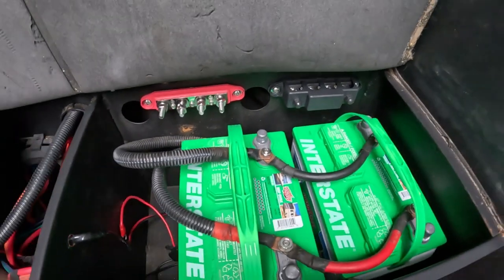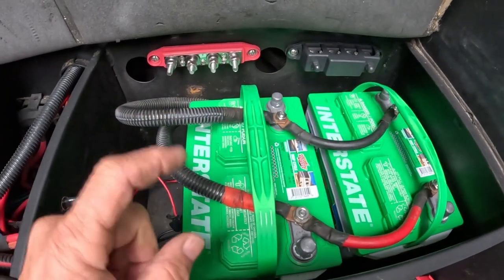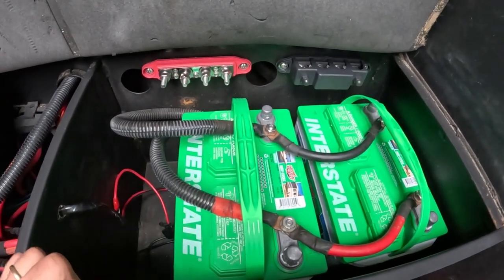I reinstalled the batteries, but I'm going to take the cables back off in a minute because I have to attach the positive and negative leads from the bus bar to the batteries. I'll show you that whole operation in just a second.